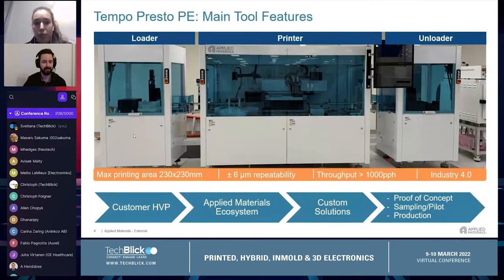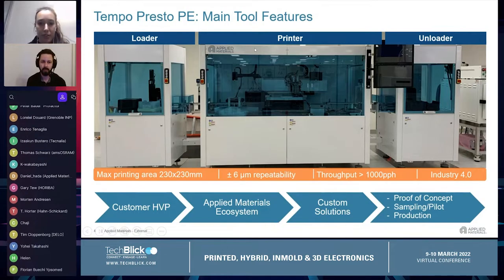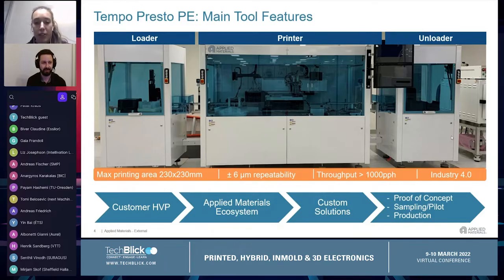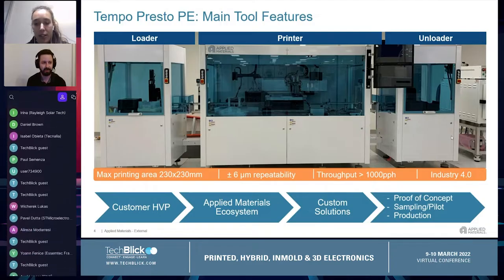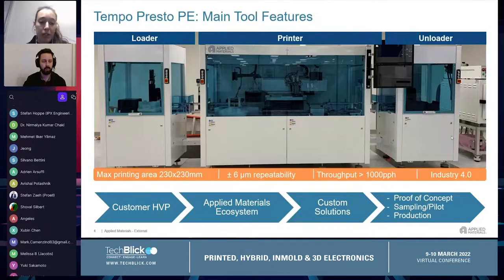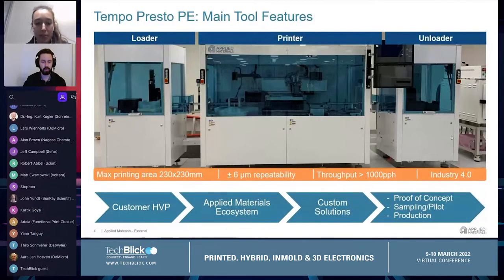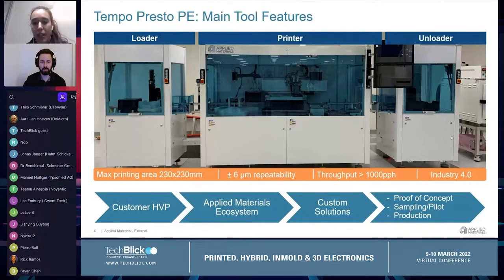I will now spend a couple of words talking about our production tool for printed electronics applications. In this picture you can see an example of a production tool that includes an automatic loader, the printer module in the center, and an automatic unloader. It would be possible also to add an inline drying oven or curing oven. With this tool it is possible to achieve a printing area of up to 230 by 230 mm and plus or minus 6 micron repeatability with very high throughput.